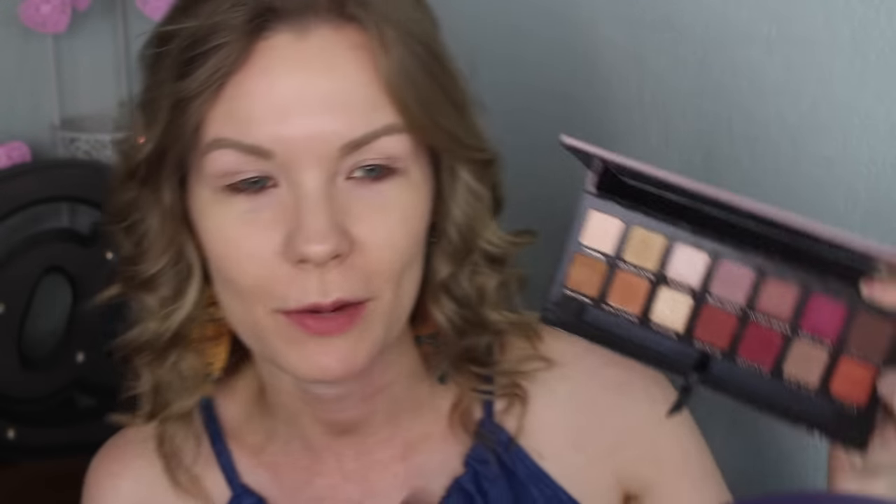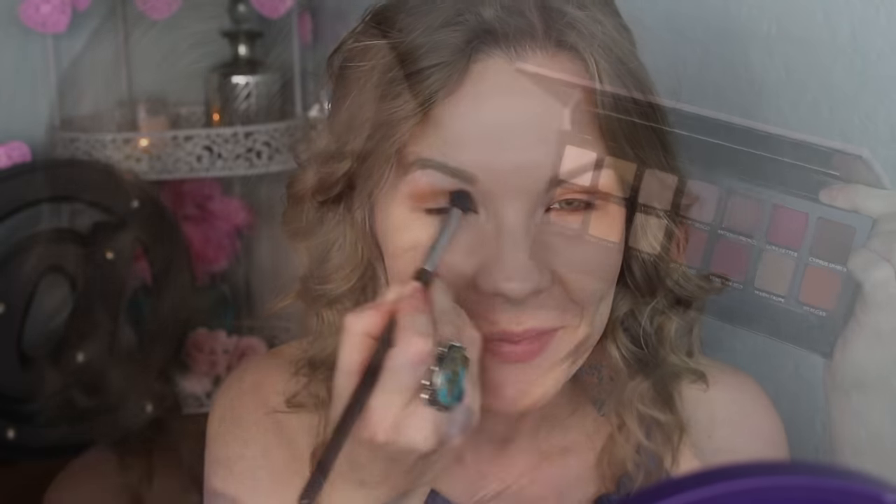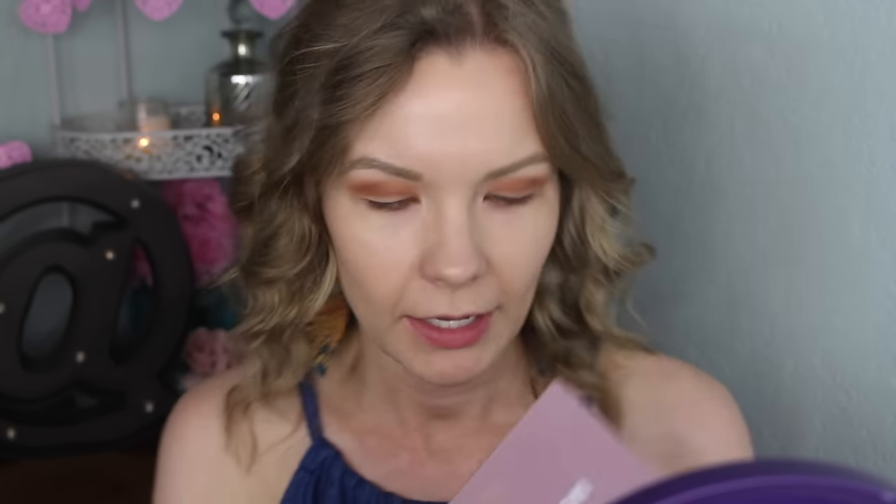I've already applied eye primer. Now I'm getting a combo of Raw Sienna and Burnt Orange on my Sedona Lace ED15 brush and applying these right into my crease and transition area, building up the color. Then I'm taking Venetian Red on a small crease brush and applying that into my outer corner, blending it over into the crease so it meets the warmer orangey shades - giving a reddish tone peeking through underneath.